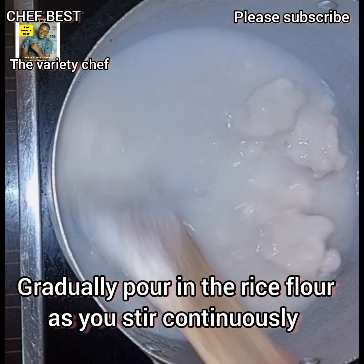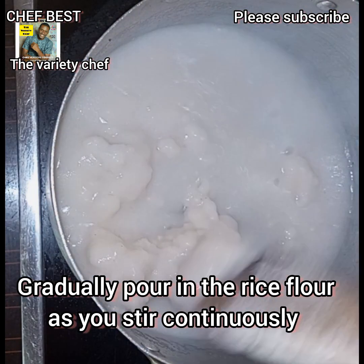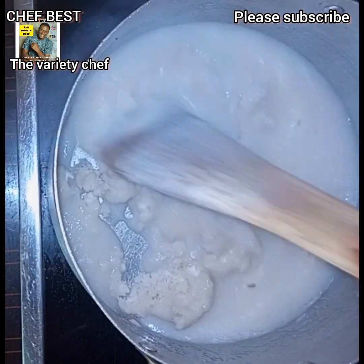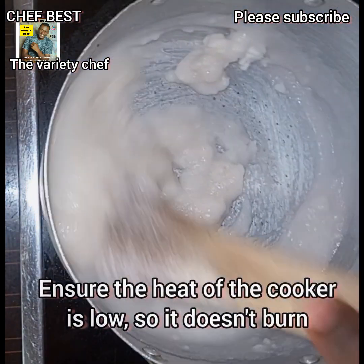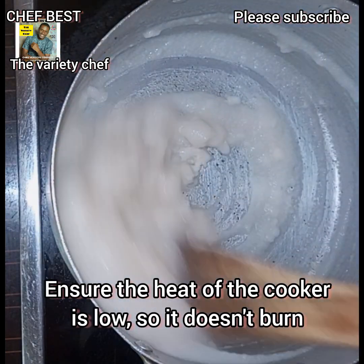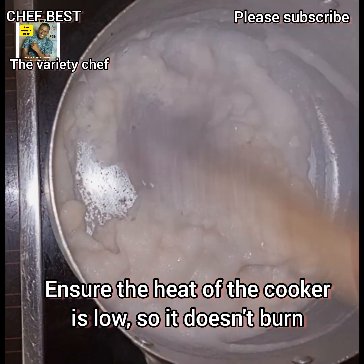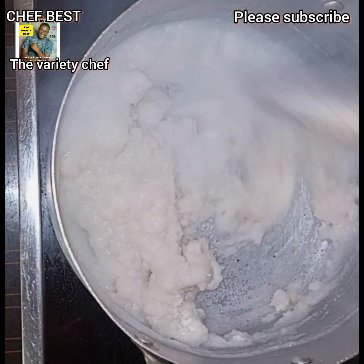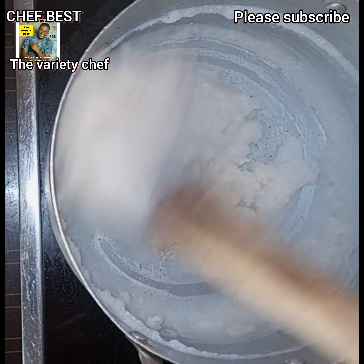If you don't stir it completely and very well, it's going to be too lumpy and may not come out well. So even if there are some small lumps, try to scatter them and keep stirring without stopping until everything is thoroughly combined.